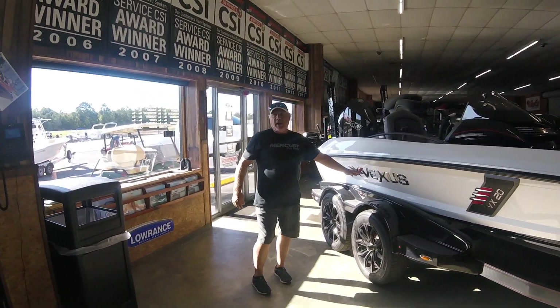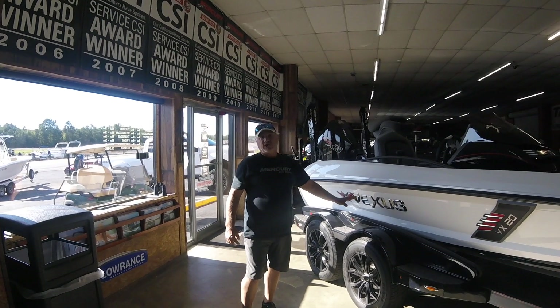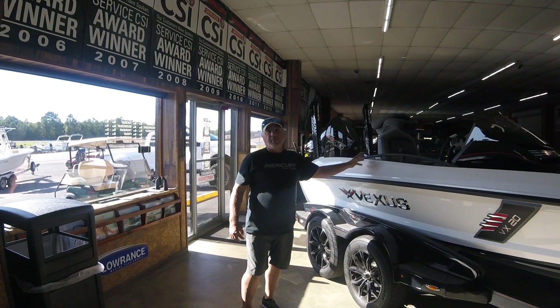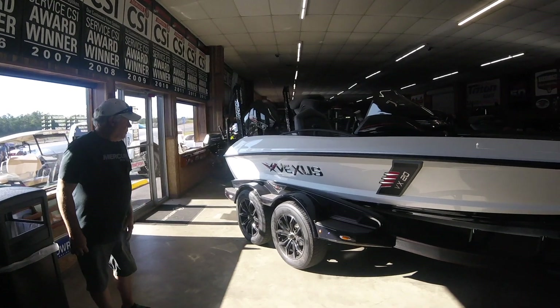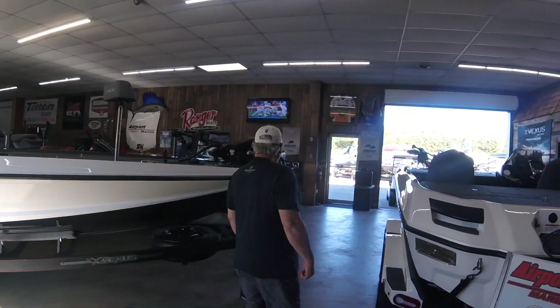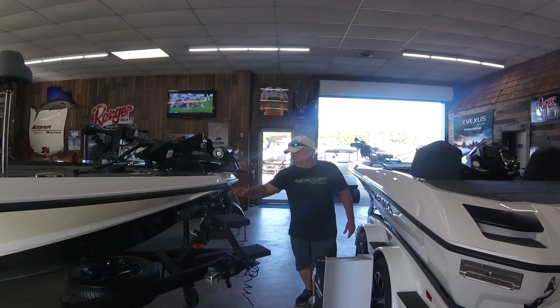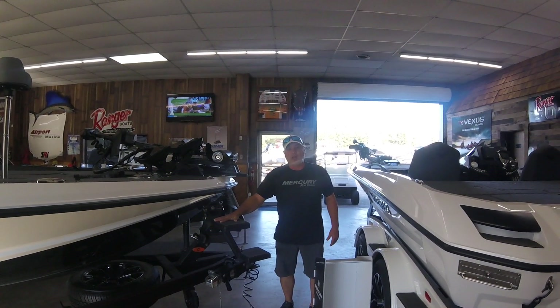The trailers are all made at Vexus — not contracted out to other companies. So they're building this trailer just for this boat, so you don't have anything that's just going to make it. Nice fiberglass fenders, 17-inch sport wheels coming up to the front of the boat. There's a proprietary step system — easy to get in, with sea deck type material for non-slip.